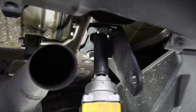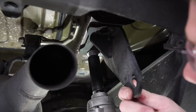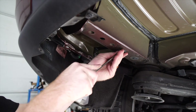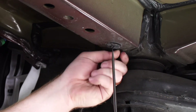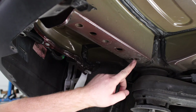We'll repeat the same on the passenger side. Now back on the driver's side, we're going to remove these two plastic plugs in the frame rail, and this gives us access to our three weld nuts that we'll be using.